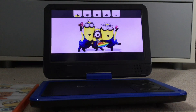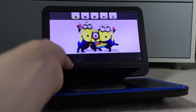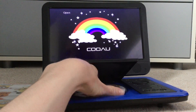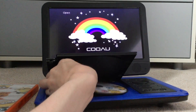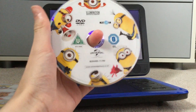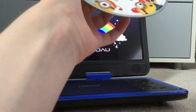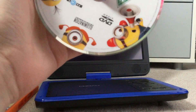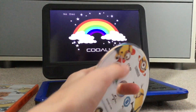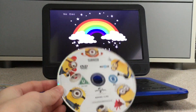Now I'm going to show you what the disc looks like. So this is what your disc looks like. Despicable Me 2, Minions, Elimination Entertainment logo, DVD logo.